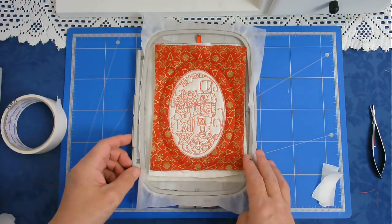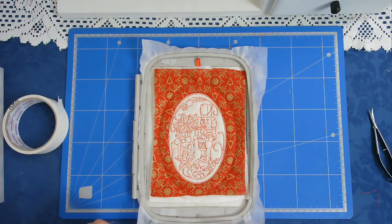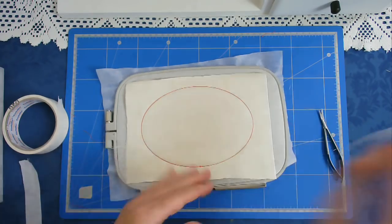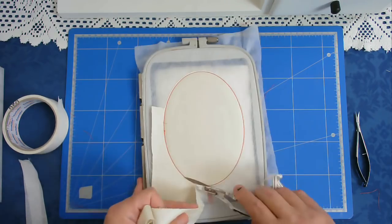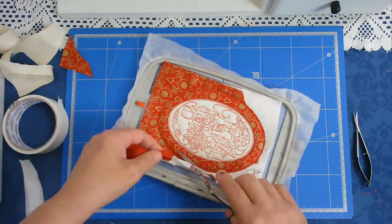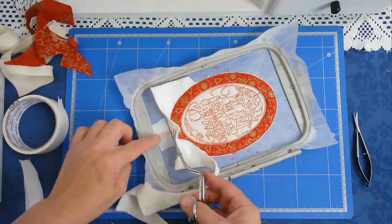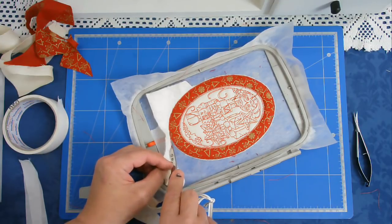I'm going to pop that back into my machine and stitch round number seven. It's now time to trim up all the excess fabric both front and back, and as always I'm going to start on the back so that I don't forget. I've got my ribbon here so I'm just going to be careful not to cut through that, so I've left the tape in place until afterwards.